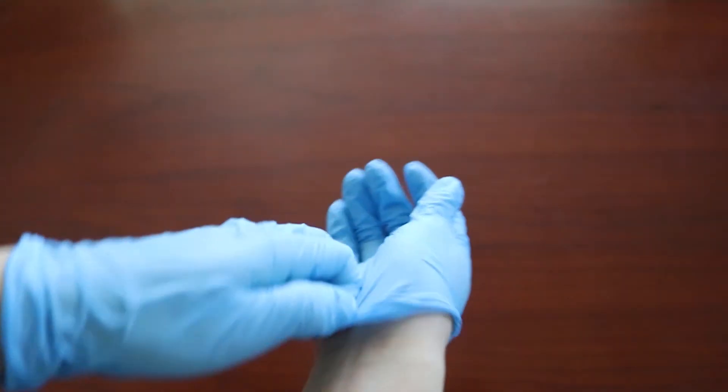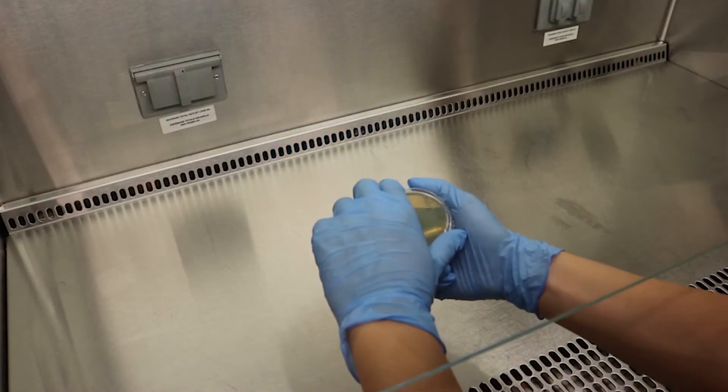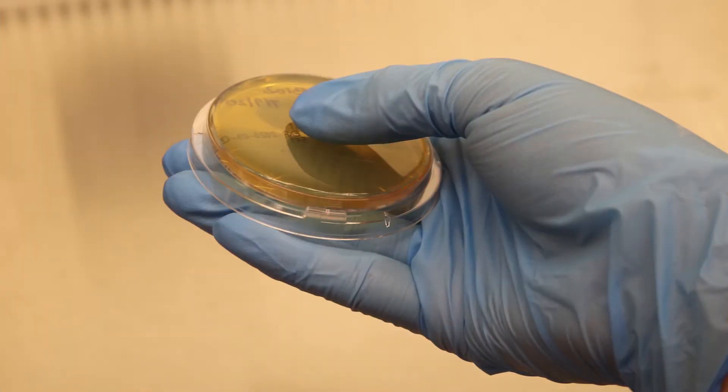Put on gloves before handling any microbiological samples. Remove the lid and hold onto the plate. Do not touch the surface of the agar at any time.